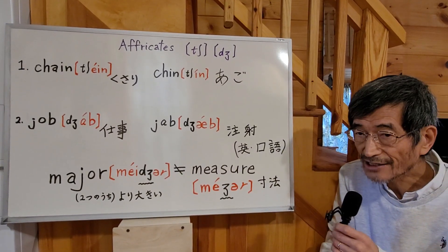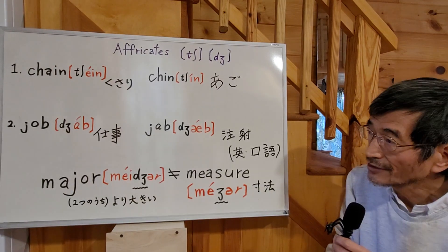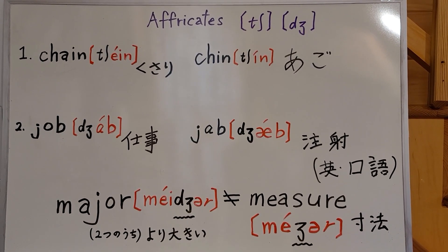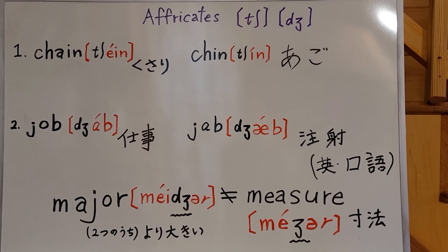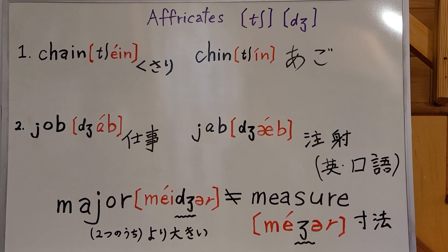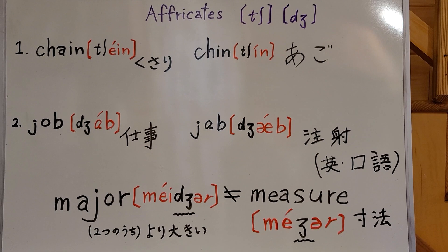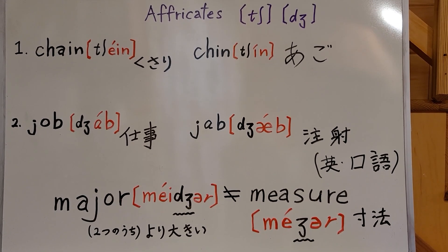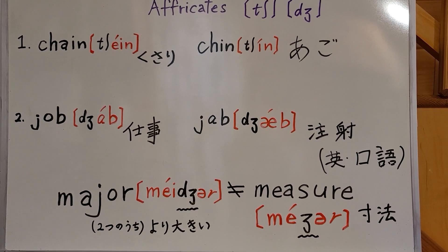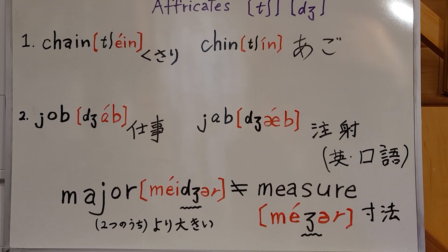Okay, now I'd like to have American and British native speakers pronounce these words. Are you ready? First, American. Number one: chain, chain, chain. Number two: jab, jab, major, major, measure, measure.